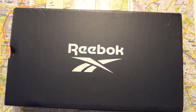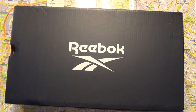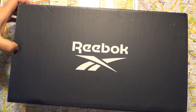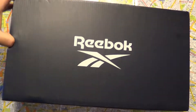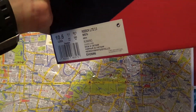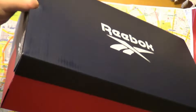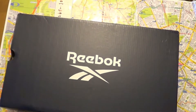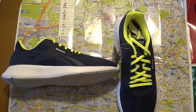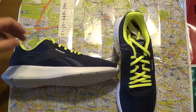Hey YouTube, today I have the Reebok 2.0 Light shoes. This is the video where I'm celebrating my 4,000 subscribers — thank you so much for that. I bought this shoe on Black Friday 2020 for around 20 euros. I'm not using my tripod today so it's not going to be that steady of a video.